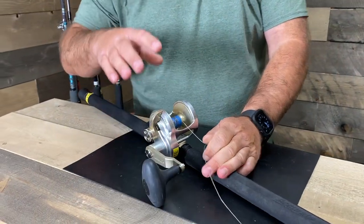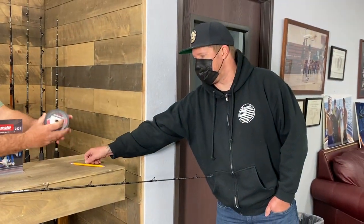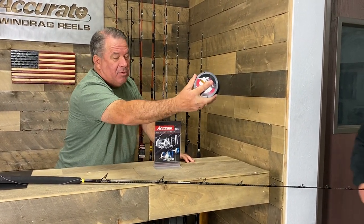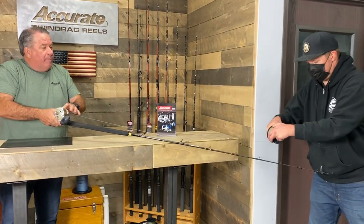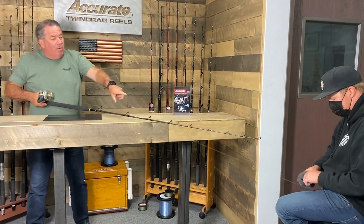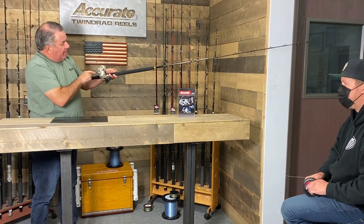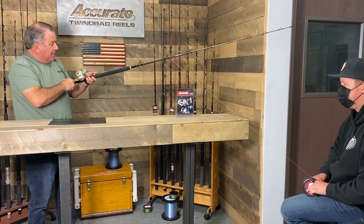So there you have your line tied off. I've got my friend Bo over here — this is a basic spool of braid that you're going to buy. Bo's going to take his pencil and we'll show you the basics of putting tight line on. Flip the spool over so the line comes off the top of the spool.